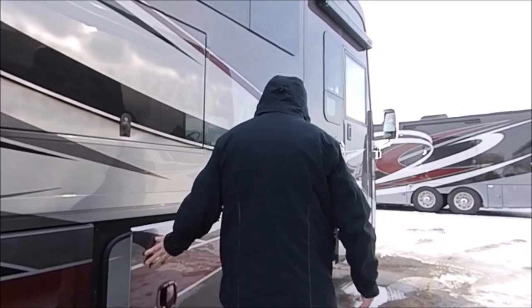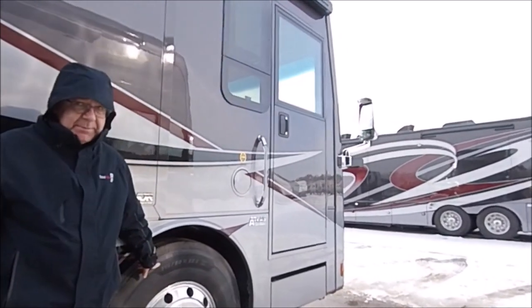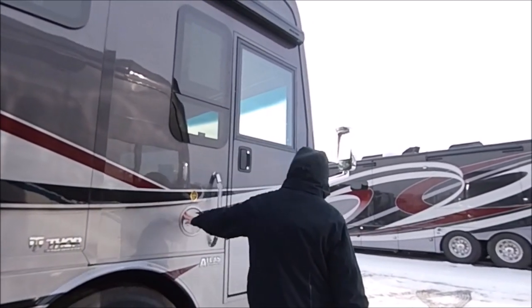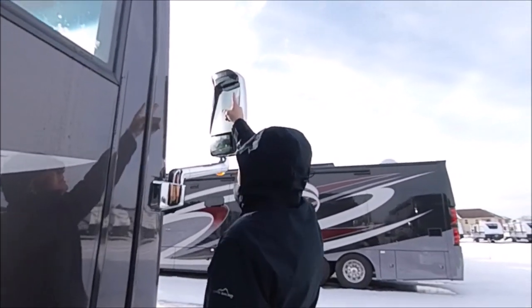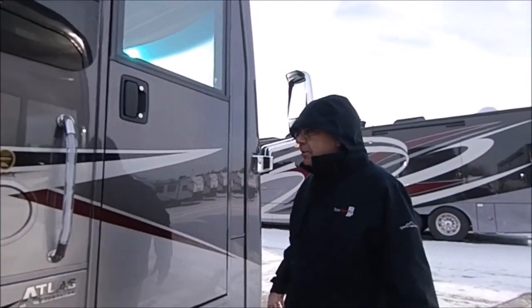Some more storage here. I said 305 — it's actually 315 ADR 22.5-inch tires in the front, I apologize. One thing I didn't point out: with your chrome mirrors, you have side cameras. When you turn on your turn signal, it's going to come down and show you down either side of the coach.